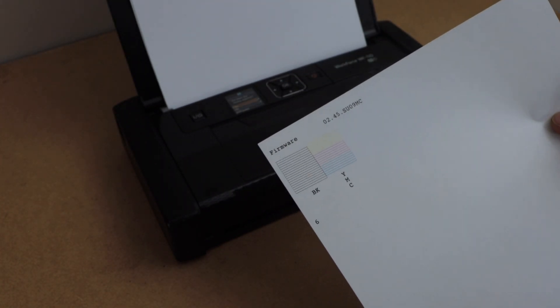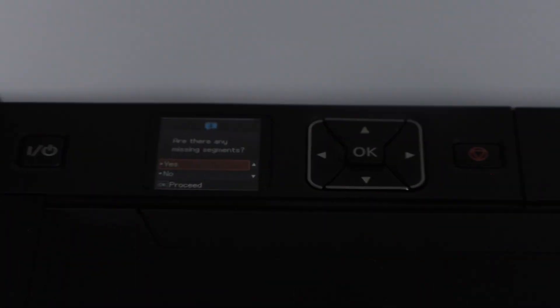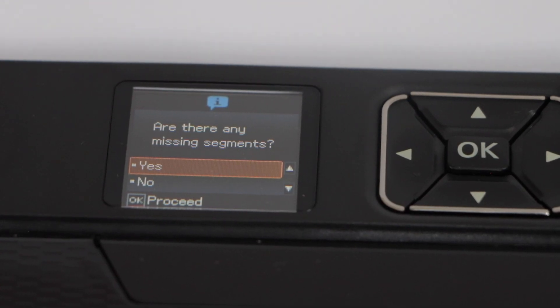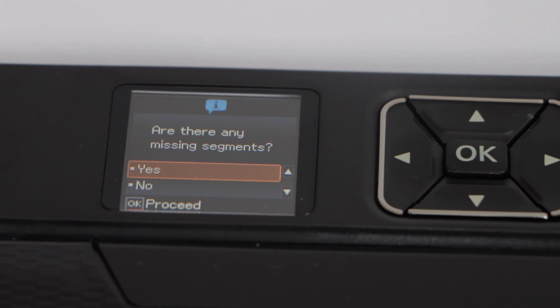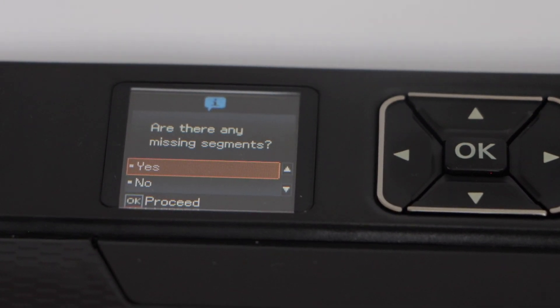If all colors are present, that means your cleaning is done. On the main screen it will ask you if there are any missing segments. If there are any missing segments you can click yes, otherwise click no.